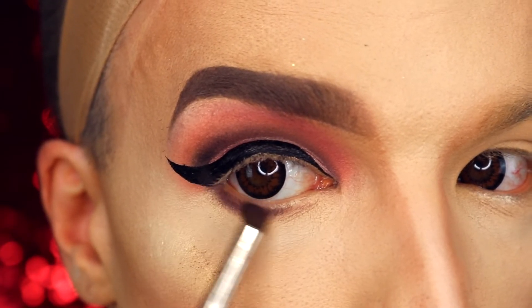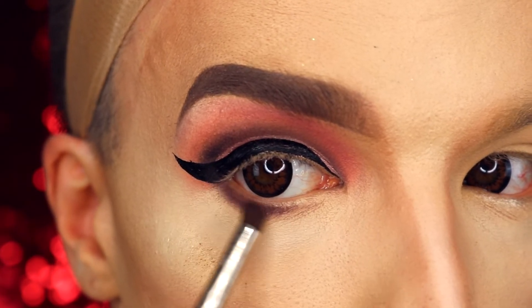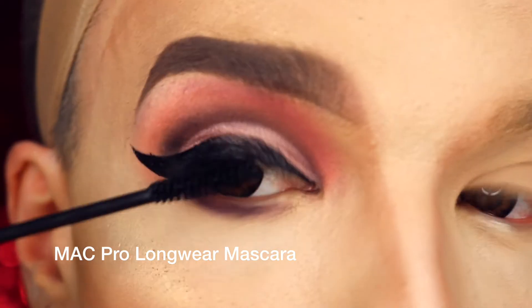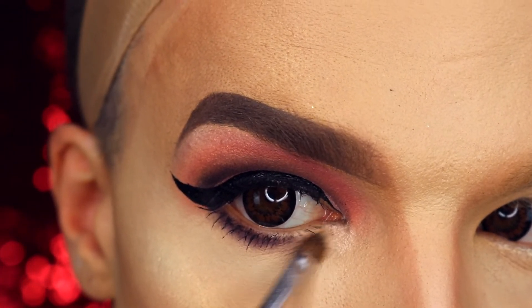To connect the lower and the upper eyelid, I used the same eyeshadow that I used to create my crease, and I just blend it to the middle of my lower eyelid. Again with the help of MAC Vanilla pigment, I'm highlighting my inner corner.